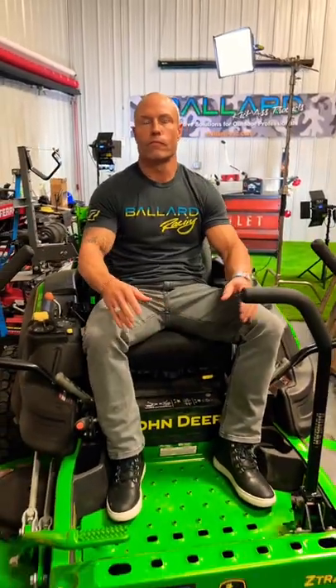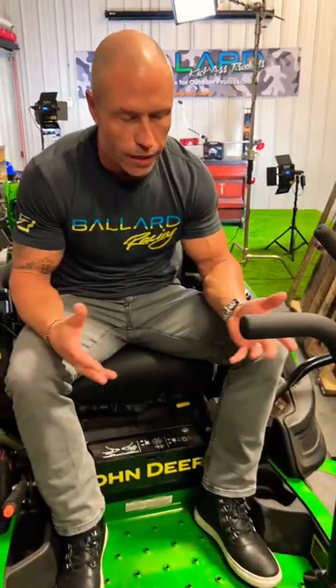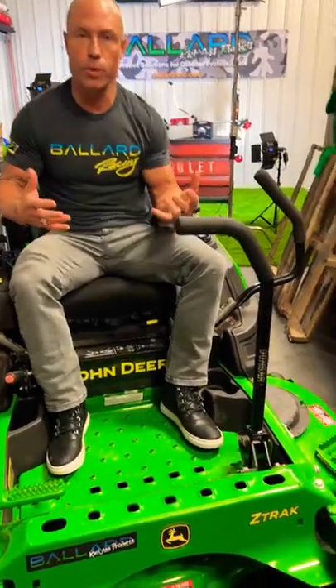All right guys, really quick hanging here with Corey Ballard, Ballard Products. What is this going on over here brother? So it's the Don Bar. We've had it for a few years. A lot of guys make fun of us because they think it's for like old guys, but there's a lot of army vets, guys with bad knees, bad shoulders, bad whatever. Makes it super easy.